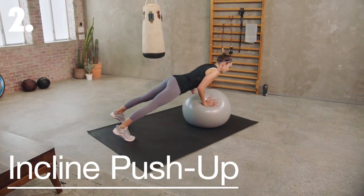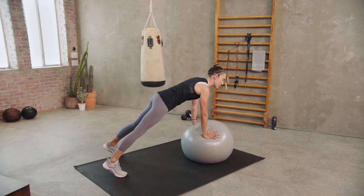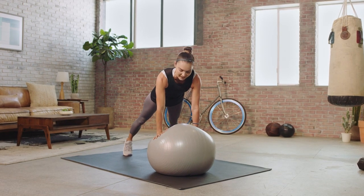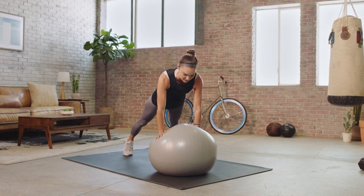Now we're going to take it into a bit of a push-up party. You want to secure your hands on the ball, and then step back into a high plank position with the feet a little wider than the hips — that's going to give you a more stable base. Squeeze your glutes a lot, and you're going to lower down in a push-up position, trying to tap your chest towards the ball.